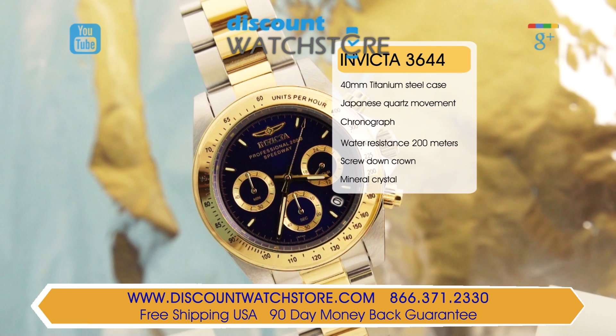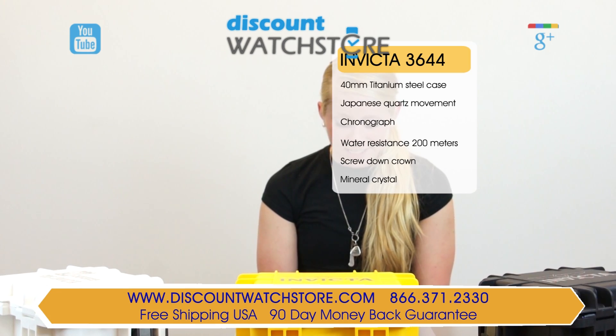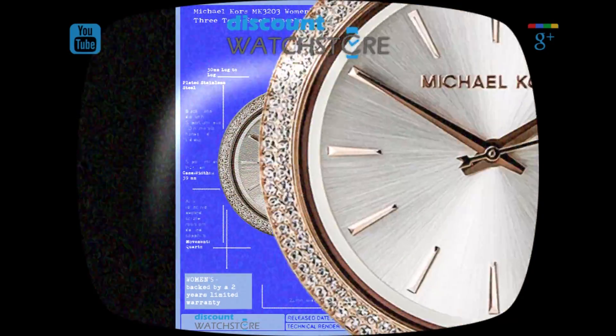The small second subdial occupies the 9 position while the 24-hour counter can be found at the 3 position. At the 6 position is a chronograph minutes register. Powering the Invicta 3644 is a precise and reliable Japanese made quartz movement.